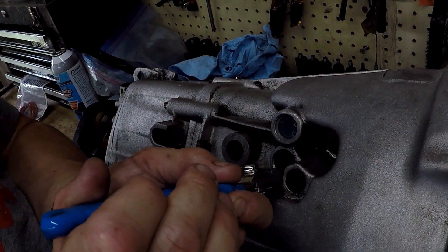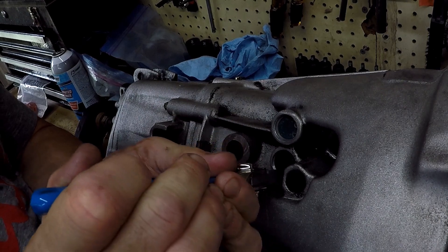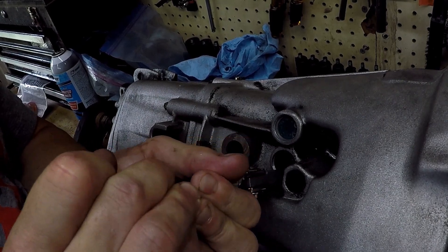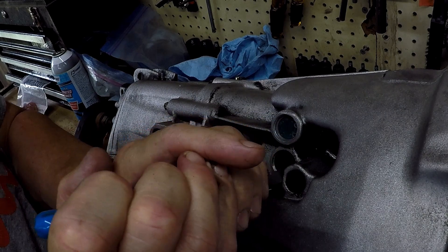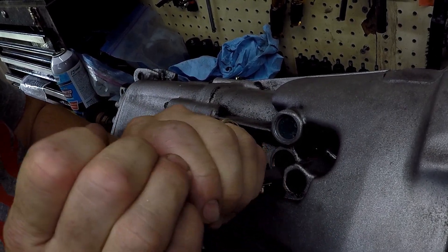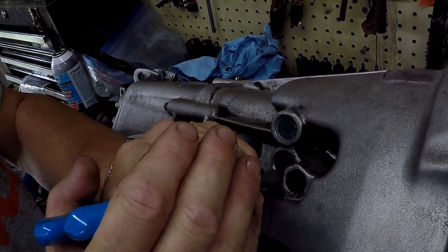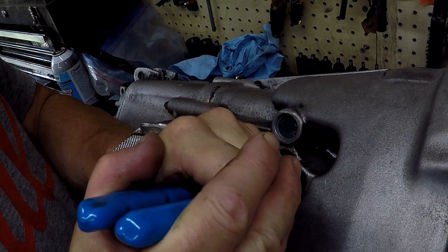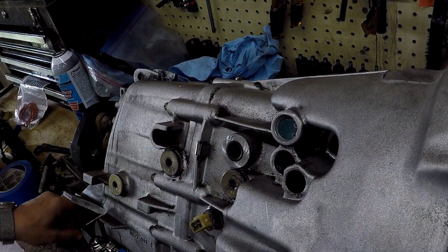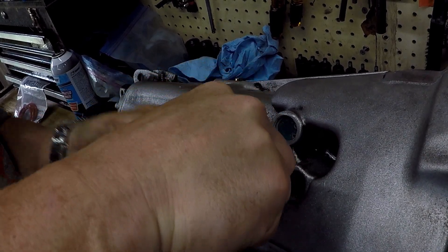Finally got the engine and transmission out of the car — great opportunity to replace all the detents in the transmission. Already got the reverse detent done, now working on the fifth gear detent on the side. The trick here is trying to get the snap ring out; it kind of gets embedded in the plastic and you've got to get a little medieval on it to get those snap rings out.